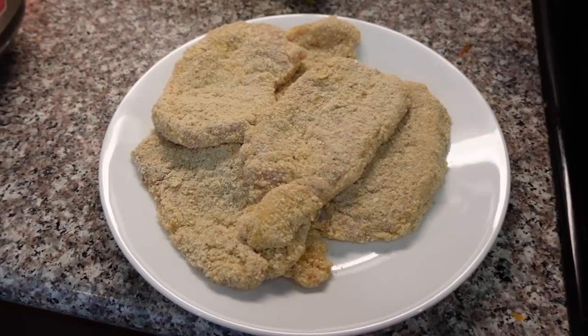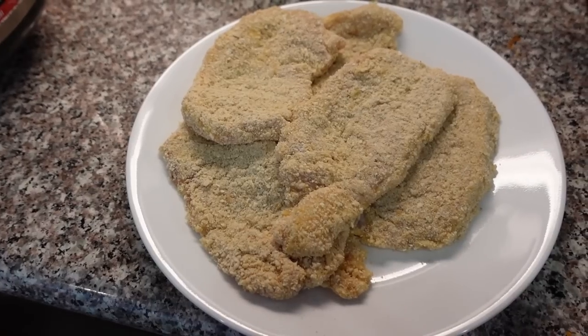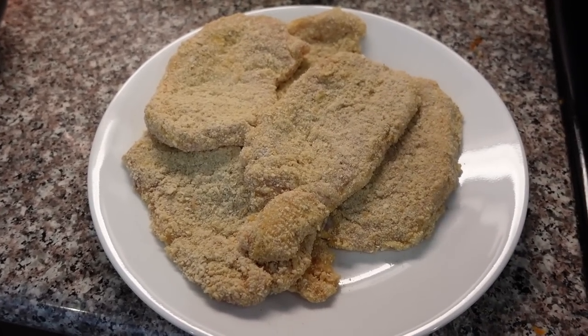It's gonna be hopefully yummy! We're gonna start frying up these pork chops. This is just the first round and then I have more that I need to prepare.